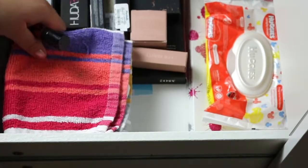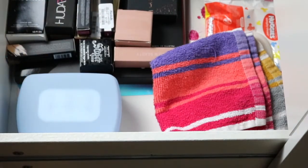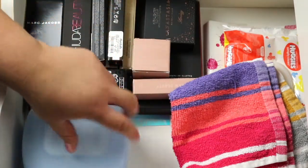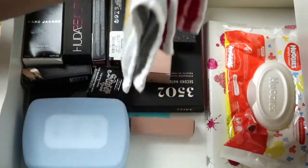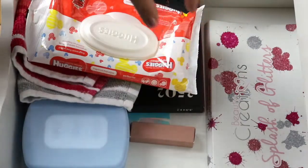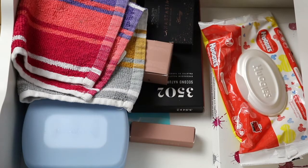Moving on to this drawer — this drawer is a bit of a mishmash, I would say. It has a lot of extra boxes from current makeup products, and I keep the extra boxes in case I don't like the products and I have to return them. This is just a little Neutrogena case with samples I get from Sephora when I place orders. This little rag I always keep in here, because when I'm doing my makeup I like to take it out and put it under my mirror so there won't be any powder fallout on my desk. I always have wipes, and then more little extra boxes of stuff that I need to try and talk about in a video or do a review.